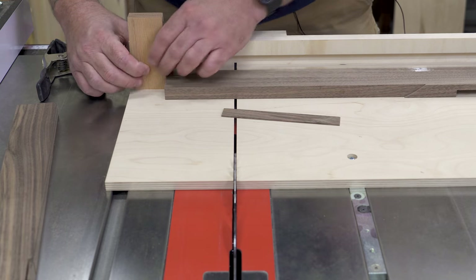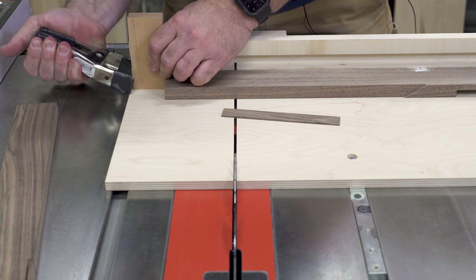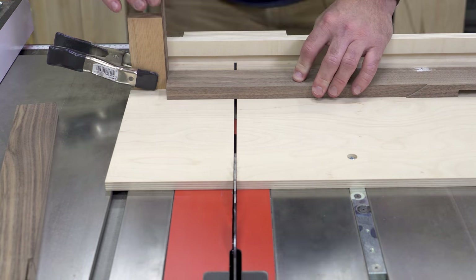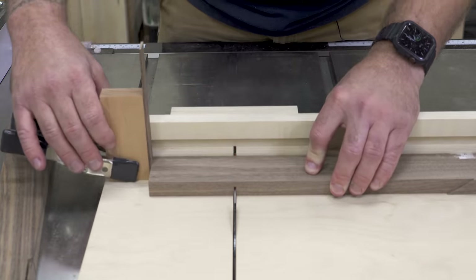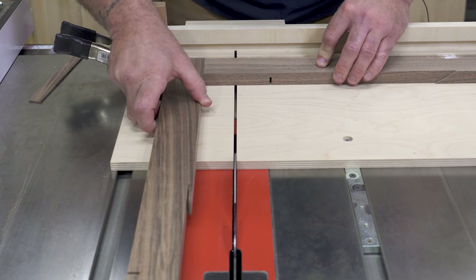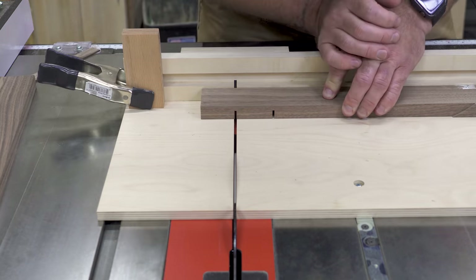I'm not going to show you exactly how to make these joints - I'm probably going to speed this up because there's already a whole video dedicated to it. I just wanted to show you that it in fact did work. So I'm going to speed this up and then we'll see how the joint fits so that we can see that our shim did indeed work.